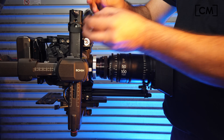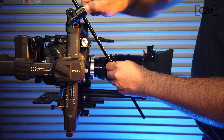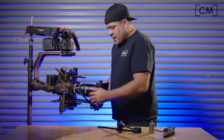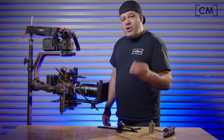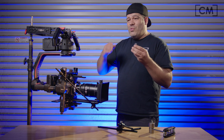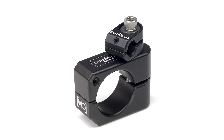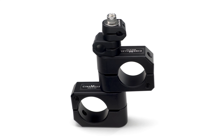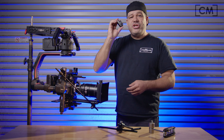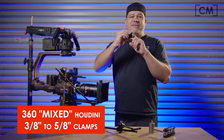Thread in the short starter 3/8 rigging rod, and then slide in the longer 3/8 rigging rod. Down here at the lens, we have the 3/8 rigging rod and then we have our iris rod. One of the really interesting things about our Houdini 360 clamps is that they are completely interchangeable with all the other sizes. So you can go from speed rail to 5/8 rigging rod, from speed rail to 3/8 rigging rod, or in this case, from 3/8 rigging rod to 5/8. What you're going to need is this 360 Houdini clamp that has 3/8 on one side and 5/8 on the other.